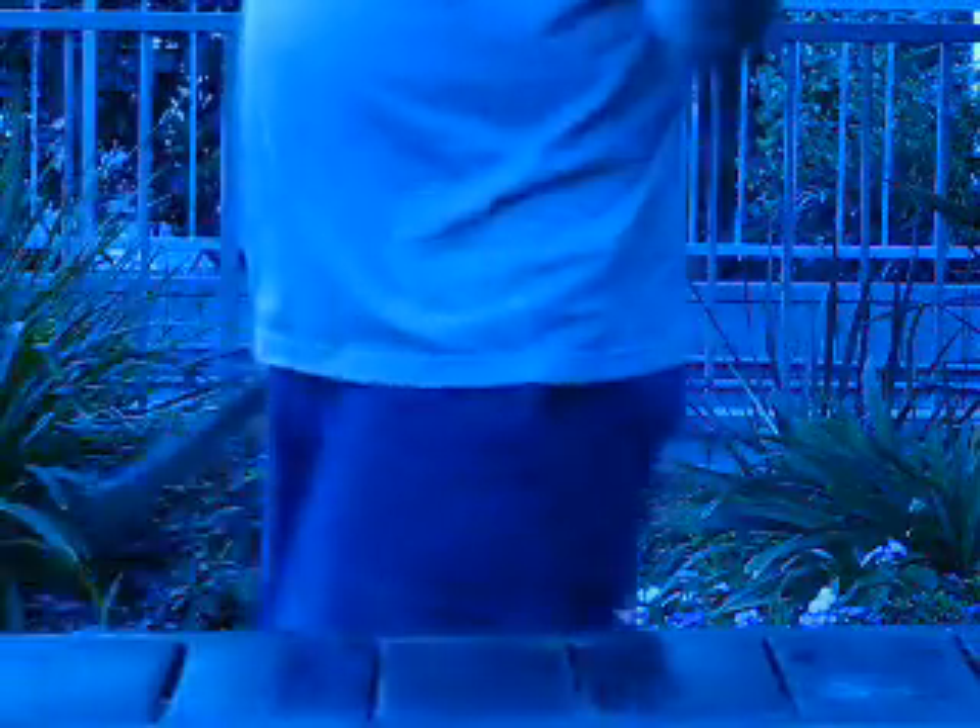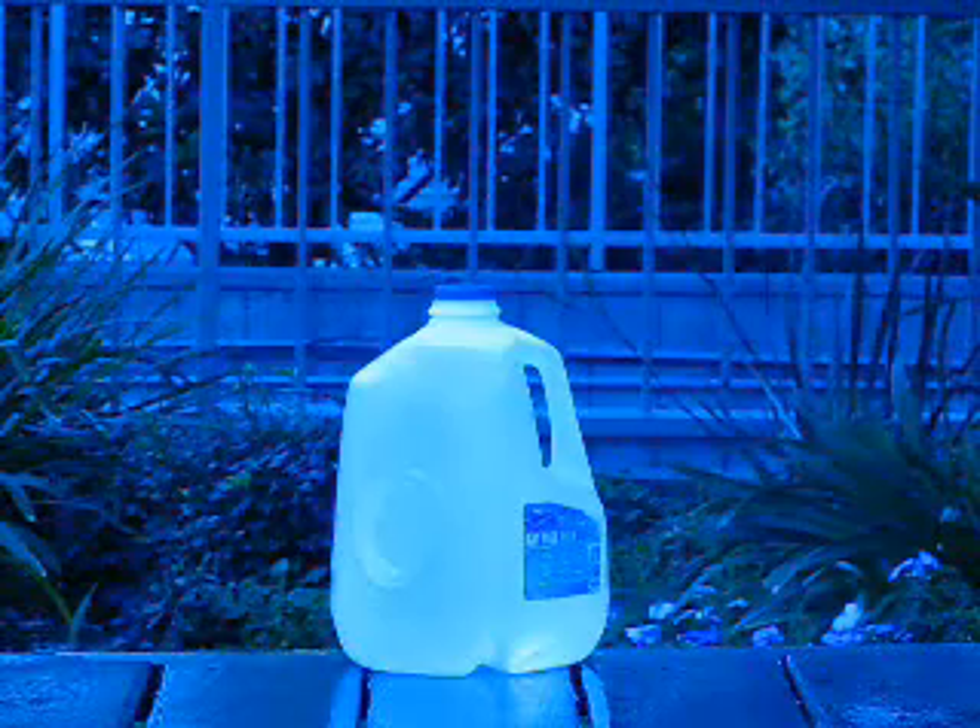So one of these milk jugs is empty, and so it has a mass of a few grams, and the other one is full of water, so it has a mass of about 4 kilograms or so. For comparison, I have a mass of about roughly 100 kilograms. Yeah, I got to work on that. I realize that.